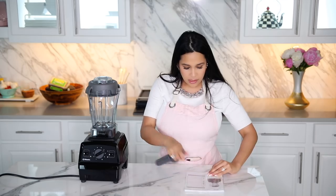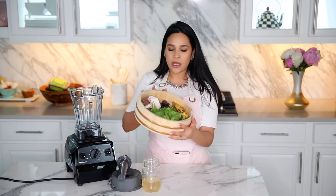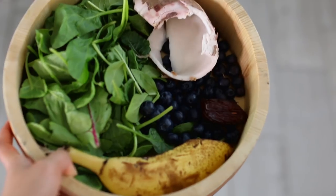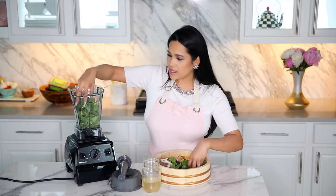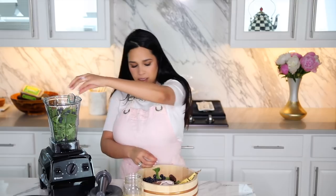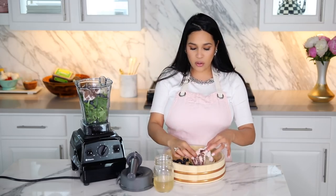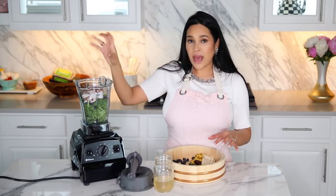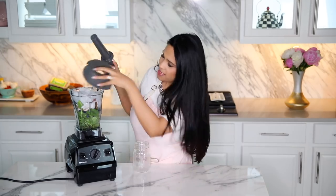You have the option of using this — I read that it's called a tamper. If you have things that need to be pushed down, this is what you would use. I have all my ingredients already separated, enough for one giant smoothie or for two people. I'm going to start with the lightest at the very bottom — a power green mix with spinach, kale, and some other greens. Then I add blueberries, half a banana, coconut flesh, and one date for sweetness. The liquid is coconut juice from an actual coconut, then I fill it up with ice.